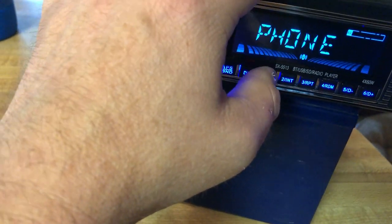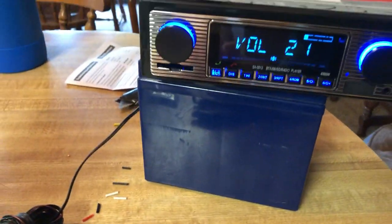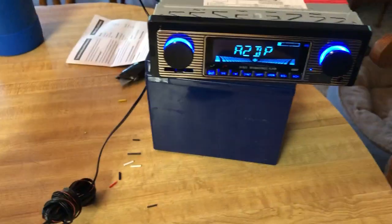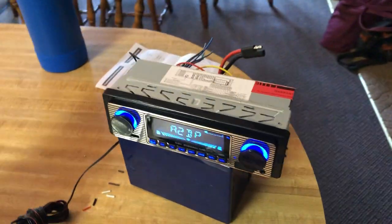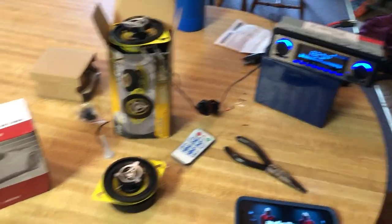It's got some random functionality here, but it's pretty dang cool. Auxiliary jack for headphone input. I just kind of hooked it up to a motorcycle battery right now for demonstration purposes. Yeah, cool setup. We're probably going to use it in the power wheel or something.